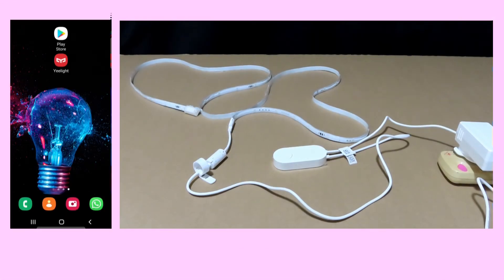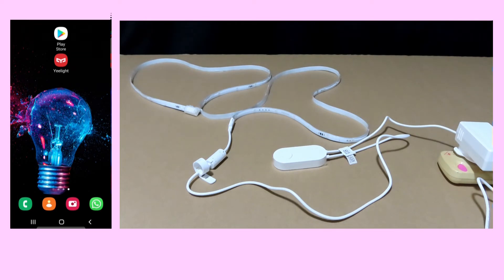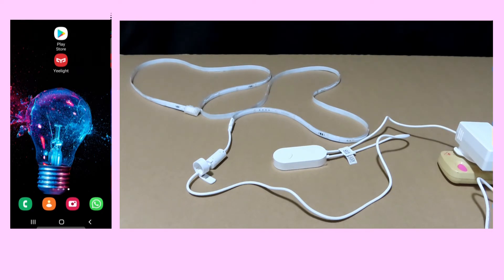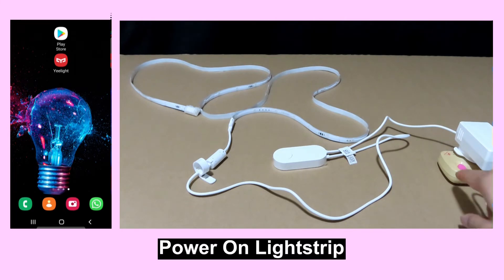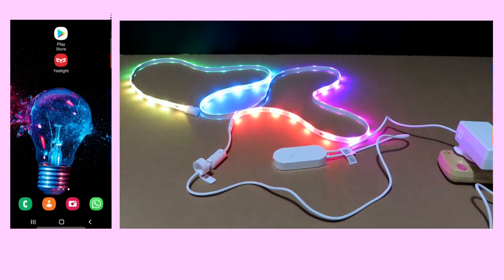We will now show you how to connect your light strip pro to your network. We will need to use the Yelight app on our Android phone. If you need the app, simply go to the Play Store and do a search for the Yelight app. Let's power on the light strip. On our Android phone, tap on the Yelight app.